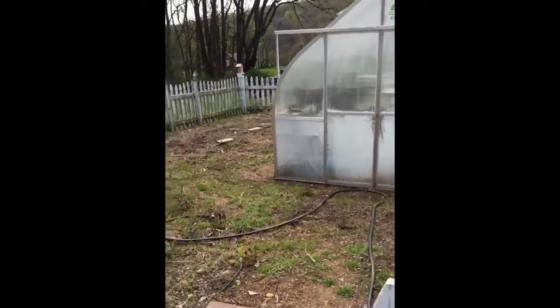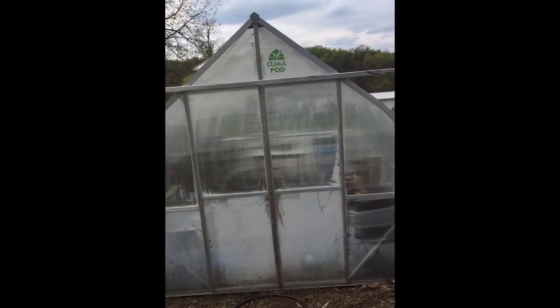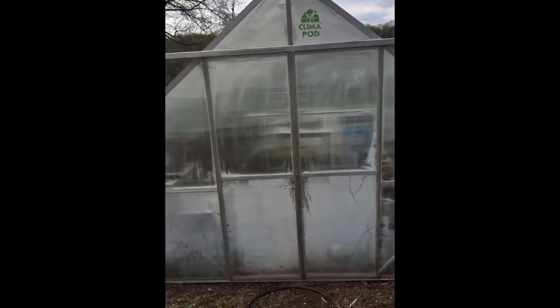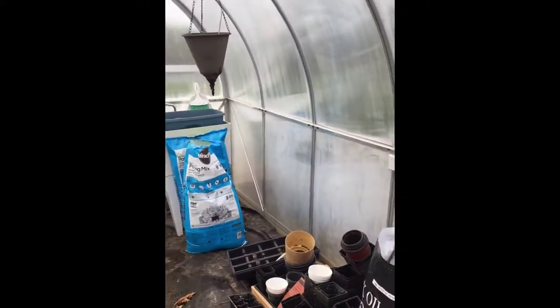Hi, my name is Christina and I want to show you my Climapod. This is my Climapod and it is my greenhouse that I've had for a year now, and I'm just gonna walk inside. Today is April 14th and I just want to show you some of the stuff that's going on here.